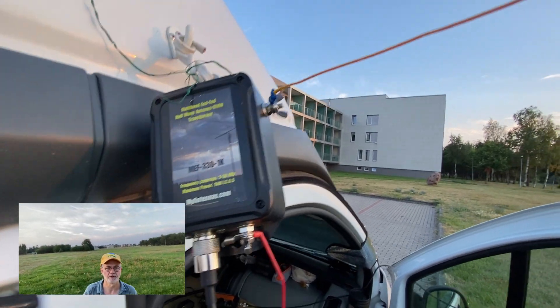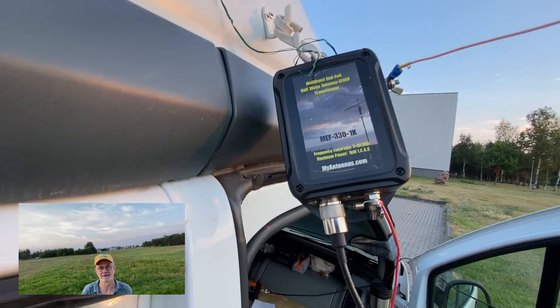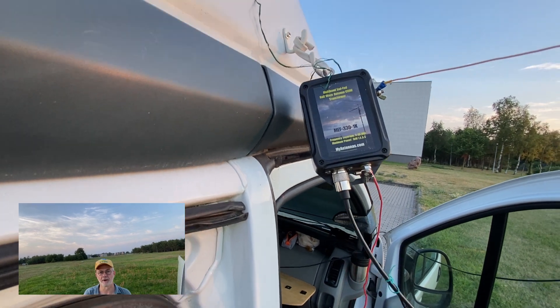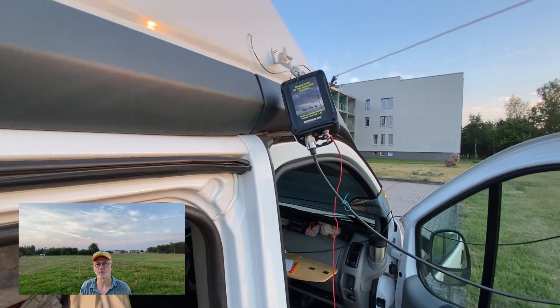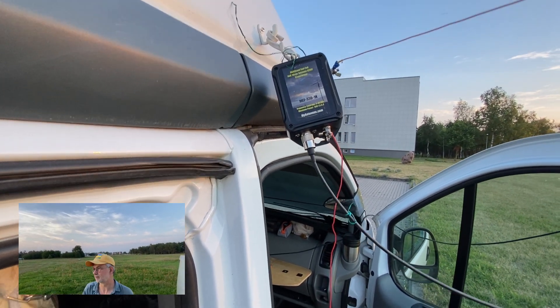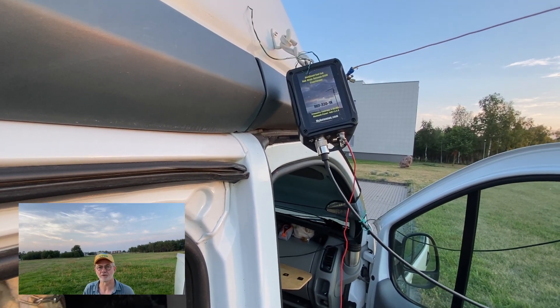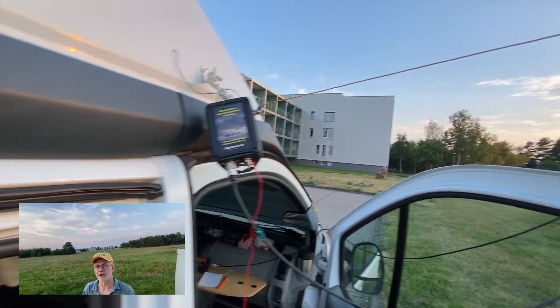Here's the transformer — a 49 to 1 transformer made by myantennas.com. It's a very good transformer and I like this company, even though I have nothing in common with them. I've bought more than one of these transformers and I'm using them very successfully in both low power and high power applications.